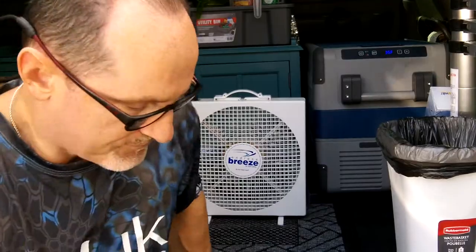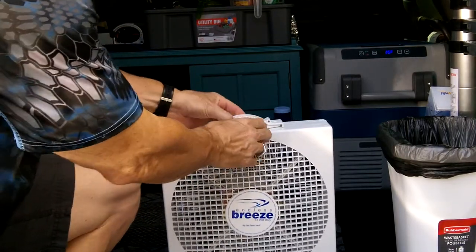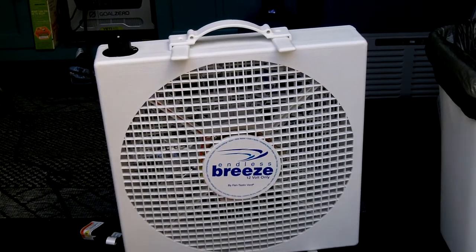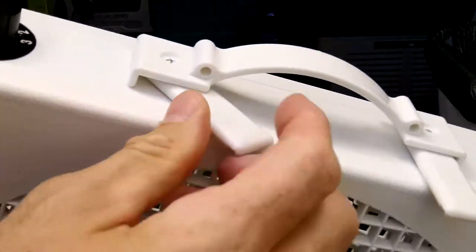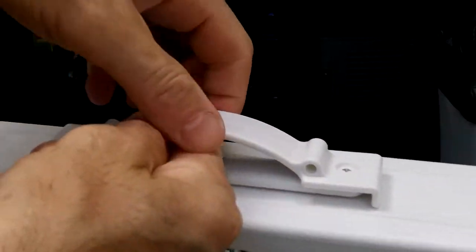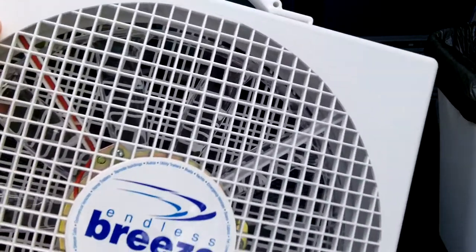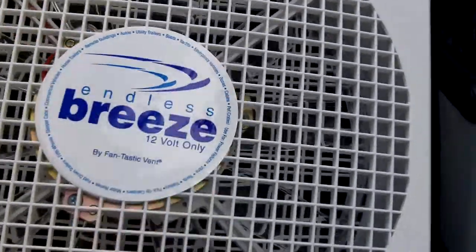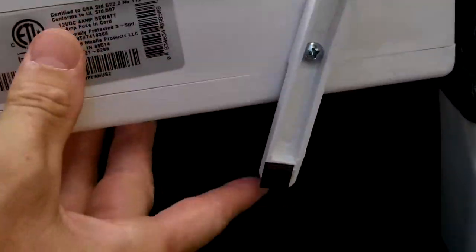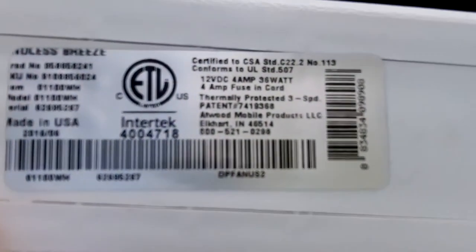It's got a handle at the top. It also has these little bars that crisscross out that you can hang it by — you can move them in or out. They have a picture showing it hanging off a pet cage. There are your speed settings at the top: zero, one, two, and three. The bottom feet fold in if you have it hanging, or fold out for freestanding use — they've got rubberized feet at the bottom.